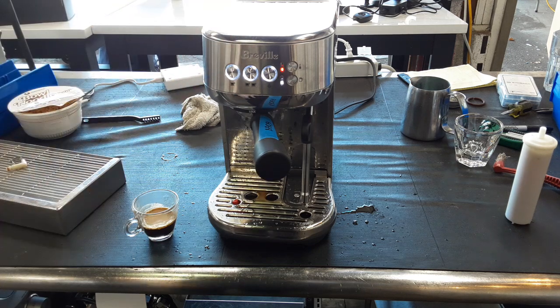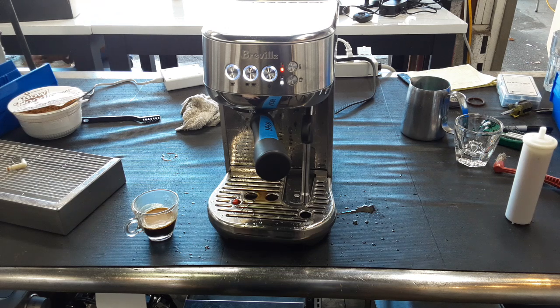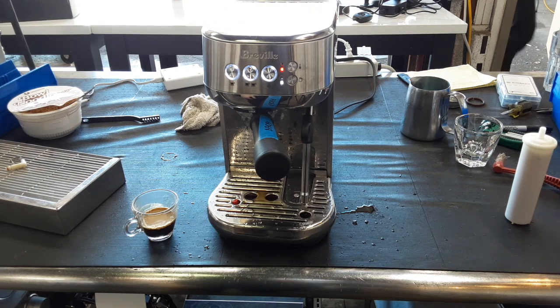And now the machine is ready. So there you have it — the Breville Bambino Plus working once again and ready to brew. Thank you so much for watching with Cannon Coffee. Please subscribe to the channel if you haven't done so already, hit the like, hit the bell, and thanks for watching.